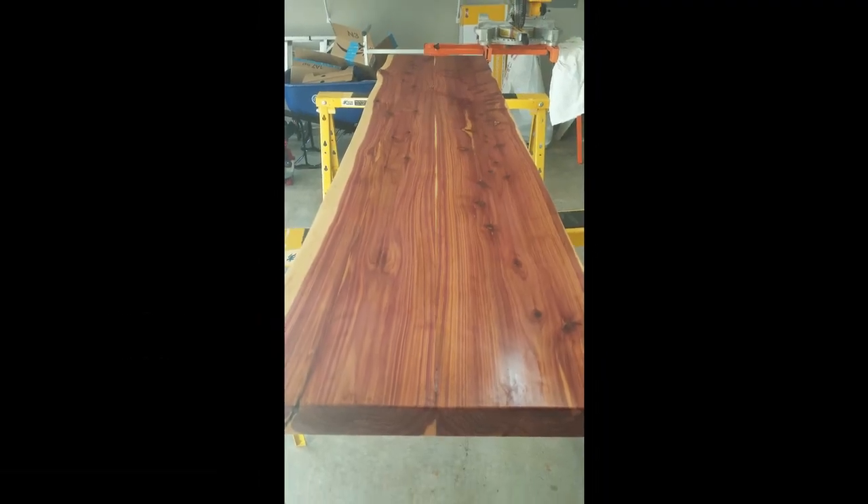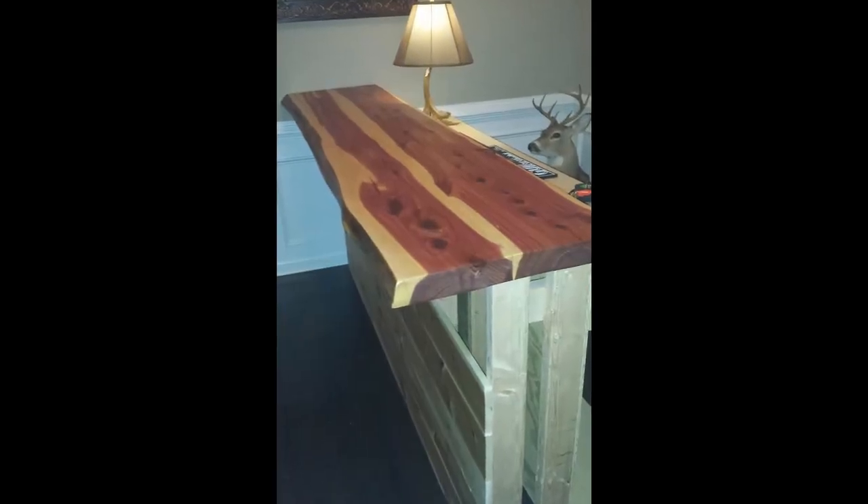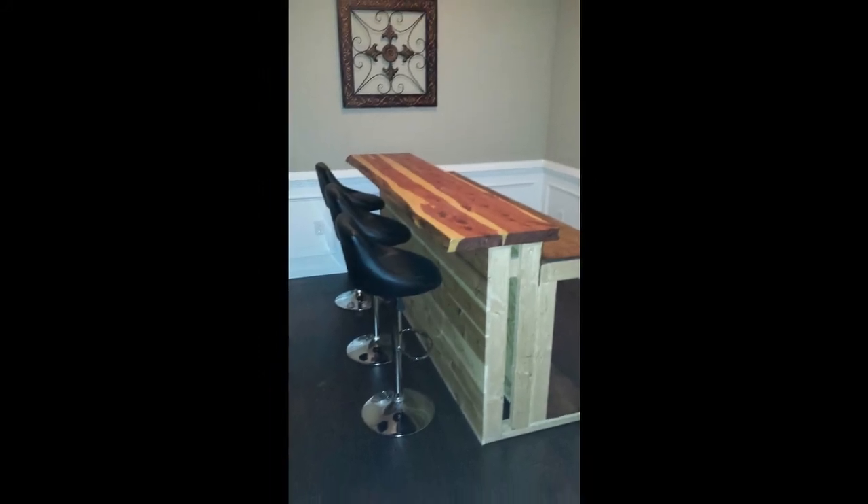This story begins about a year before the table actually started, when I found these two slabs over in Alabama at the 127 yard sale. I'll put the link below to the yard sale — it's a pretty good place. It's the world's largest yard sale.